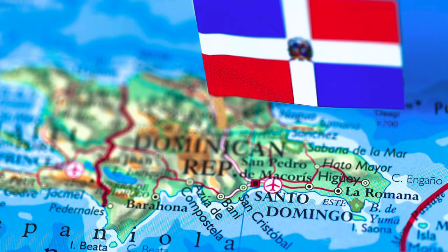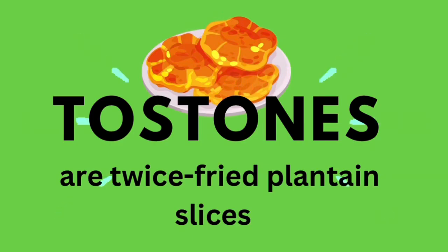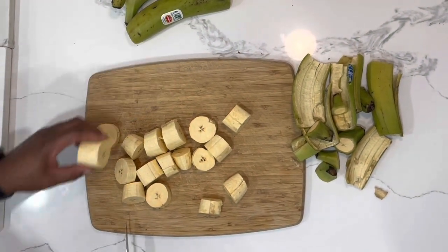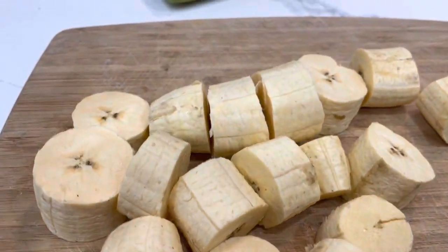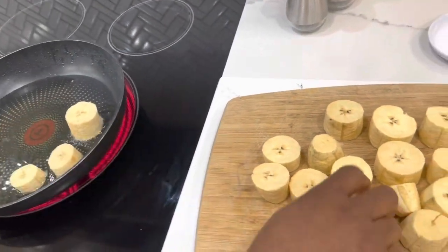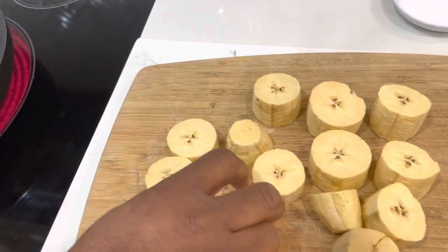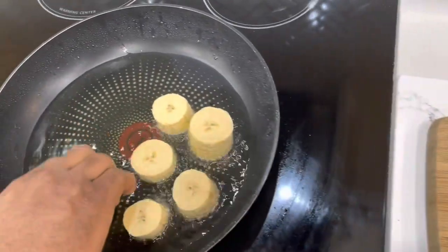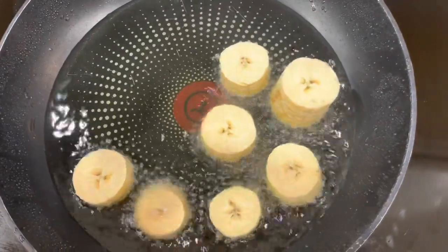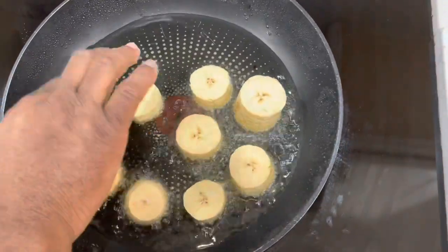We're about ready to make some tostones — Dominicano style! These tostones are absolutely delicious. I learned about these while I was in the Dominican Republic, and let me tell you, they're spectacular. Make sure that you get your green plantain, score them on both sides, remove the peel, and start cutting them roughly about three inches thick. Put them in the oil — about half a cup of oil in the pan — and make sure the stove is at a medium heat, because you don't want to overcook these.